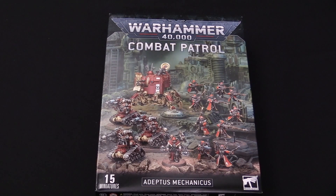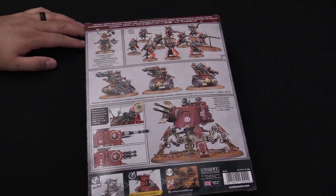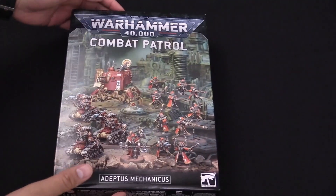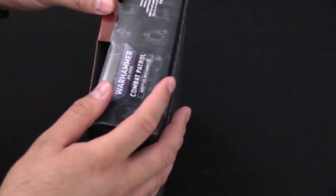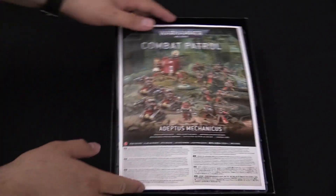Next up, we have the Adeptus Mechanicus Combat Patrol box. This may look very familiar to some folks because this is essentially the old Start Collecting box with a new vehicle in it, which is a great deal. We've got some Cataphron Destroyers, some Skitari Rangers, a Tech Priest in there, and then the Onager Dune Walker. Pretty cool looking box, and it's a solid deal, so if you're looking for a good discount, the Combat Patrol is a great starter box to jump in with.